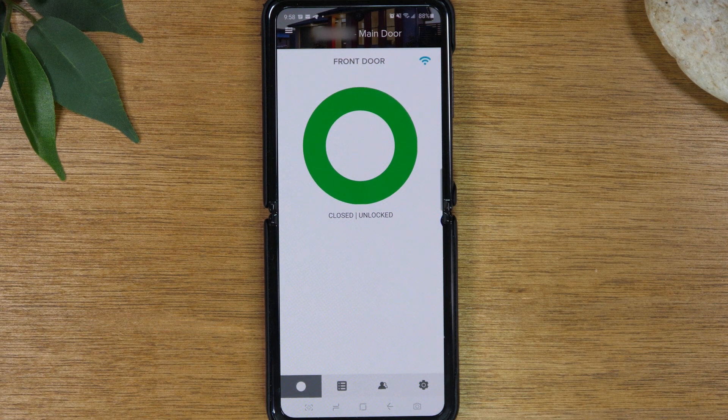Now we're able to officially lock and unlock the front door using our voice. 'Alexa, lock the front door.' And that's it — that was the whole process of connecting your August Smart Lock to your Amazon Alexa devices.